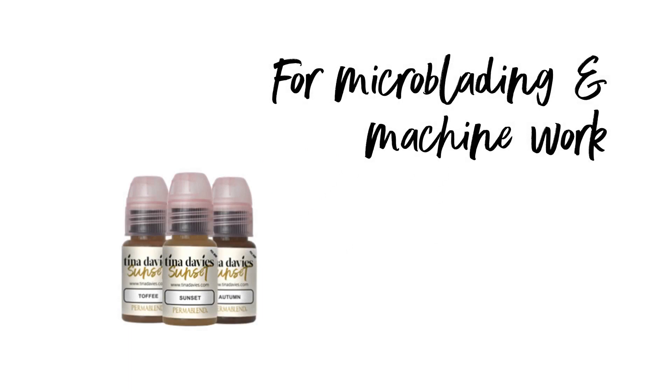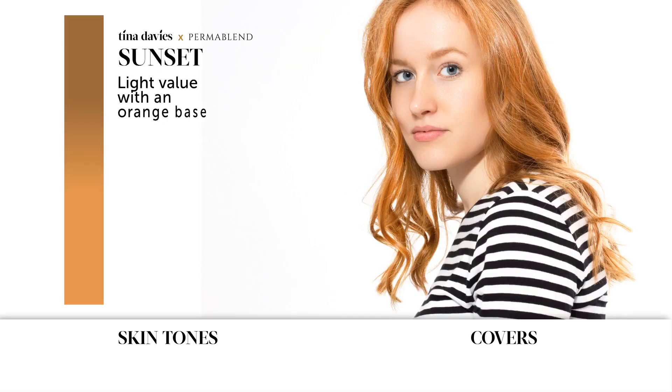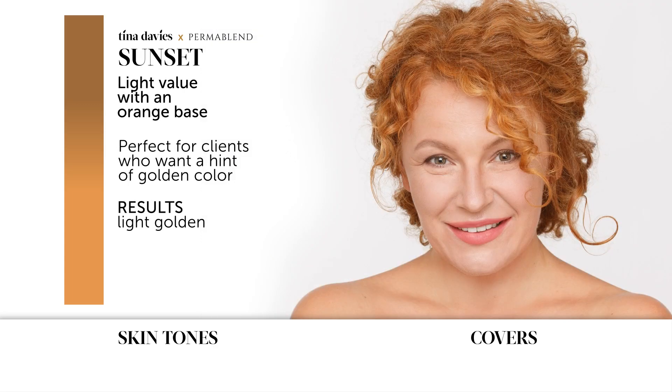I Love Ink can be used for both microblading and machine work. Introducing Sunset — Sunset is a light value with an orange base. It's perfect for clients who want a hint of golden color. The results are light golden.